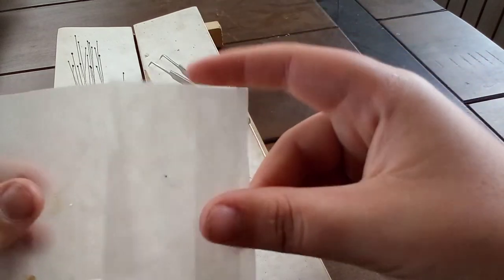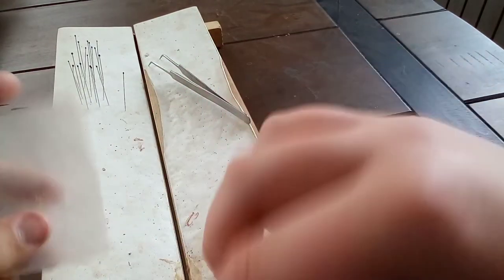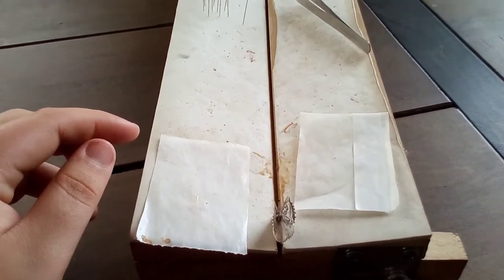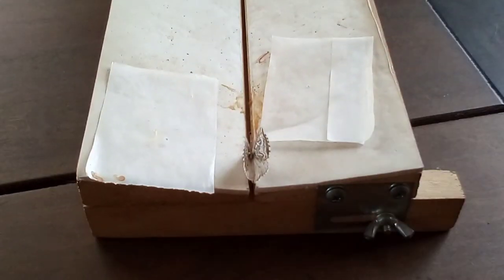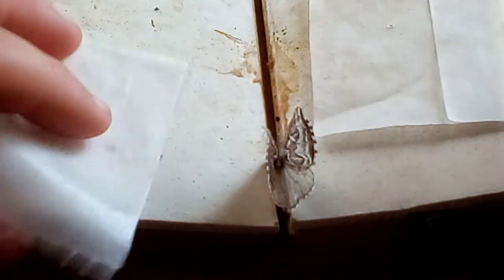These are actual glassine sheets — I cut them from a glassine bag from a cicada I ordered online. I'm going to use these for the spreading sheets. I've got the phone propped on a cup with a piece of foam, cut at an angle to act as a little tripod. That should give a good view.